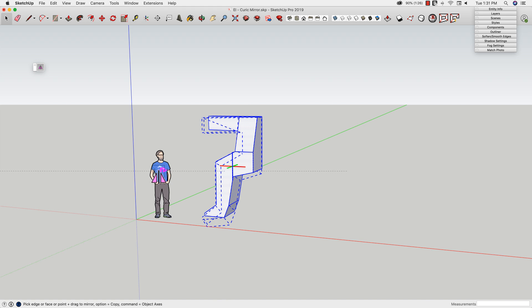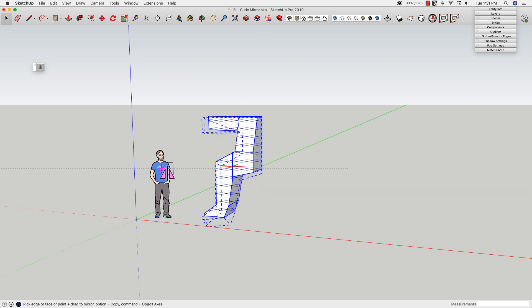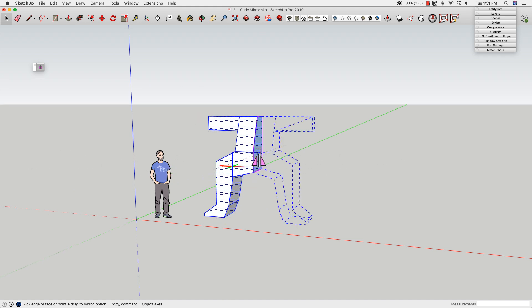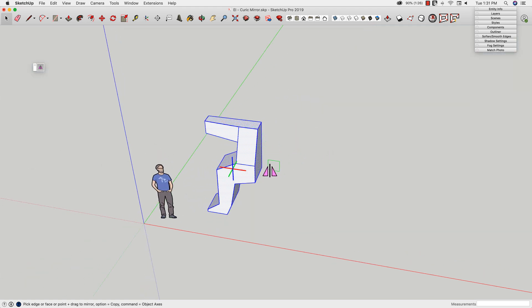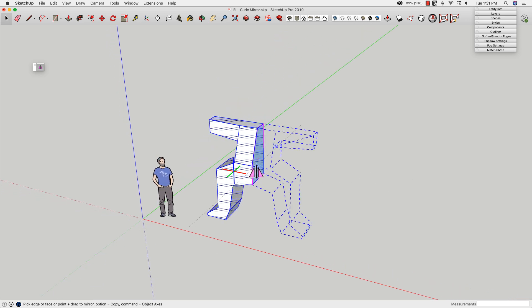I'm going to figure out Mark over here. It'll flip it along its axis along one of the surfaces on Mark, which is pretty cool. So obviously if I want to symmetrically copy this, I can move over one of those shapes and click.